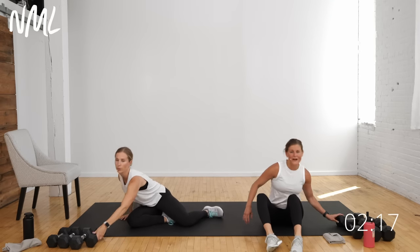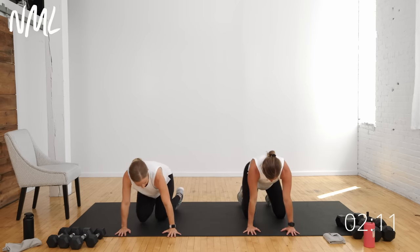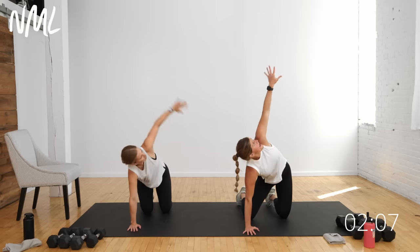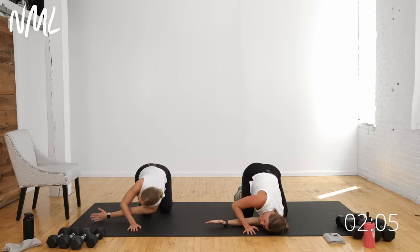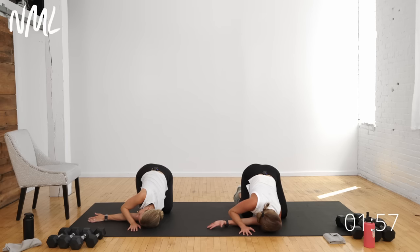Come over to a nice quadruped position for a quick stretch. On all fours, take your right arm and reach up to the sky — thread the needle, dropping your right ear and right shoulder to the mat, hips stay high. Nice little shoulder stretch. Option to keep your gaze facing left, or take your gaze opposite to the right for a more intense shoulder stretch.